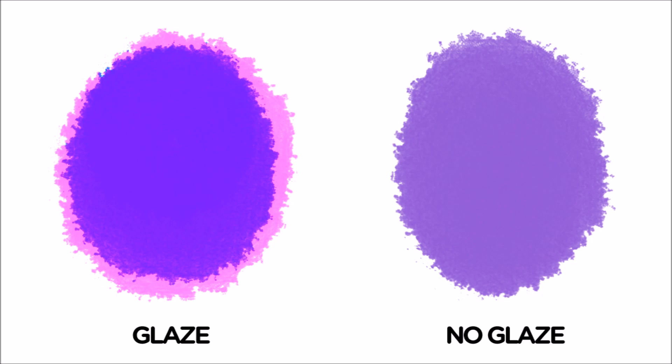Layer by layer, the blue is gradually tinted to become purple. Notice how much more vibrant and luminous the glazed purple looks when compared to the non-glazed version.